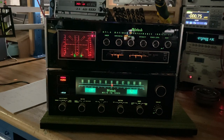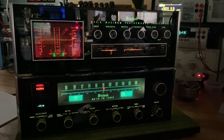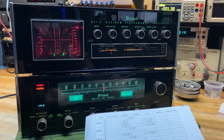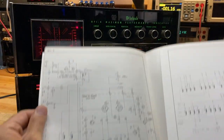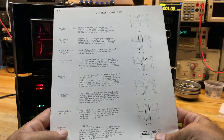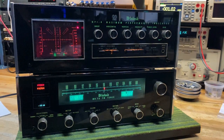Calibration was just completed where I went through all the settings and centered all the internal potentiometers so the display is just about right. I have one more little adjustment for the VU indicator, but it's pretty much done. We're lucky enough to have the service manual — a pretty rare original service manual for the MPI-4, which really helps you dial it in. It's one of the best laid out service manuals that McIntosh has made, with alignment instructions, schematics, and a ton of test points with expected values.